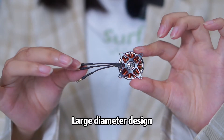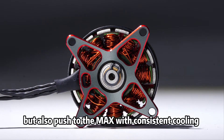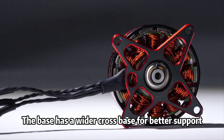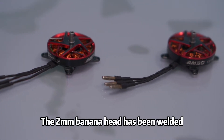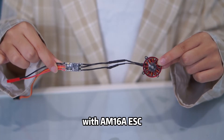Large diameter design not only increases the torque but also pushes to the max with consistent cooling. The base has a wider cross base with better support. The 2mm banana head has been welded, which is more convenient with the AM168 ESC.